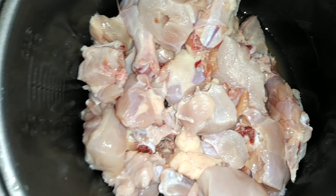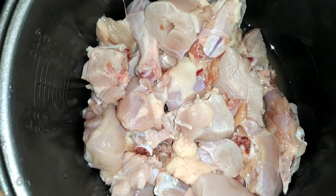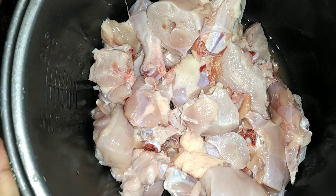Hello viewers, welcome. I am going to take a look at the chicken in front of the chicken. This is a very good recipe that I am going to make.